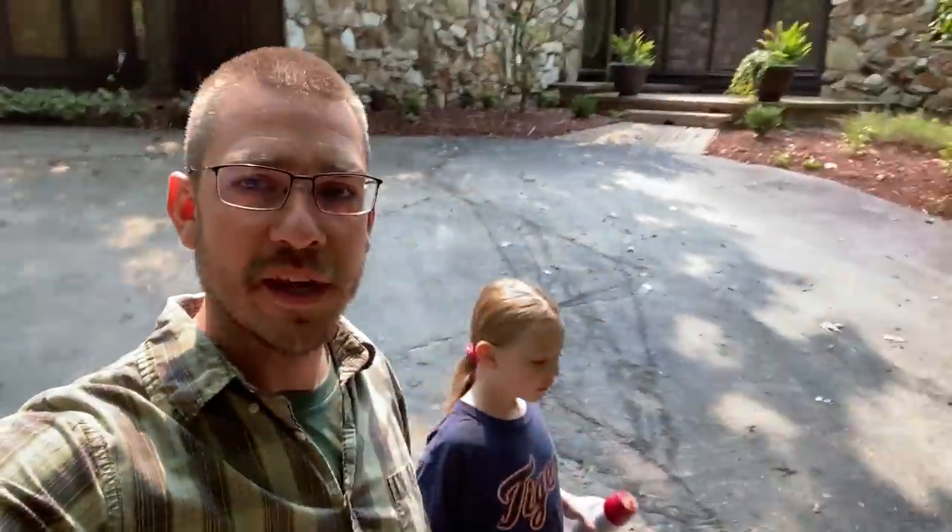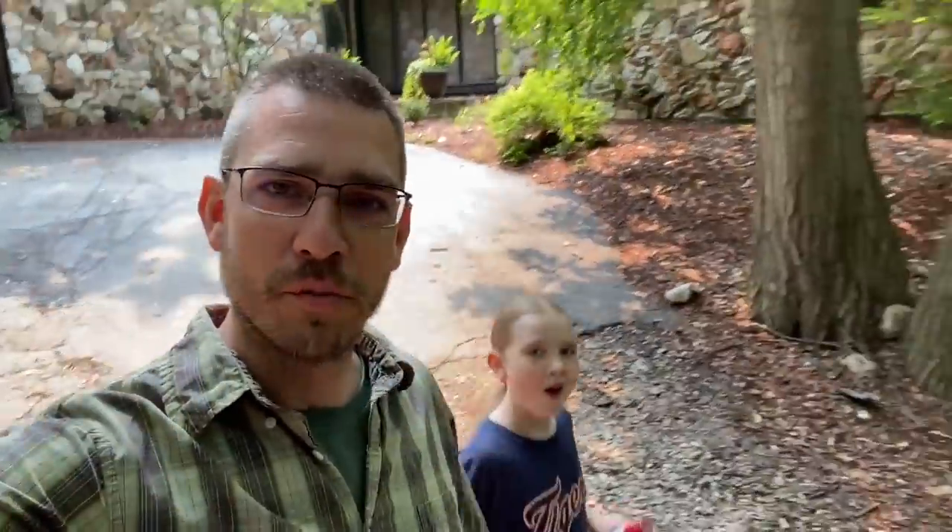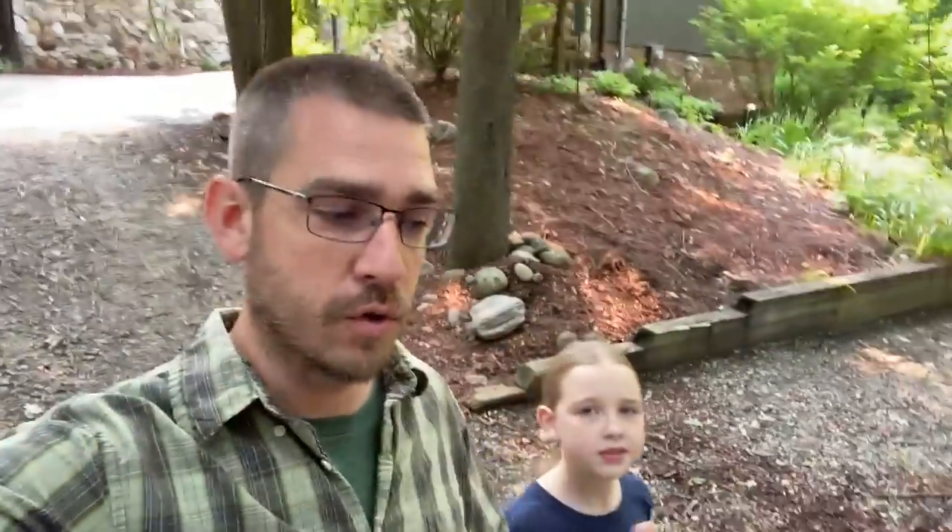Welcome back to the SSL Family Dad channel. We're out here in the woodland homestead. We are going to do something that I think you should do in the first year or so throughout the first year that you're in a new homestead, and that is take an inventory of what your resources are. So that's what we're going to be working on today.